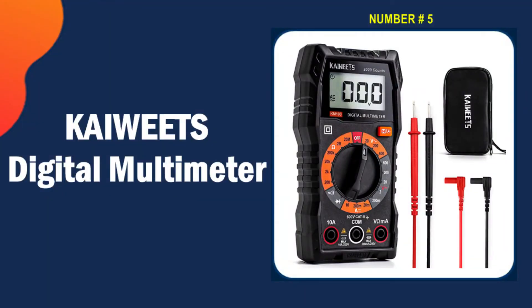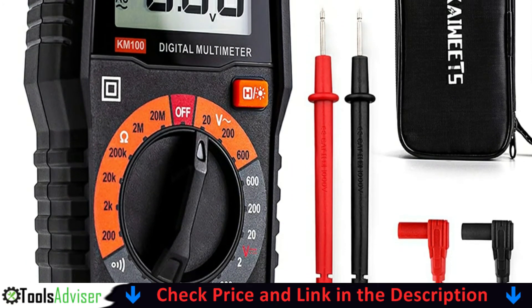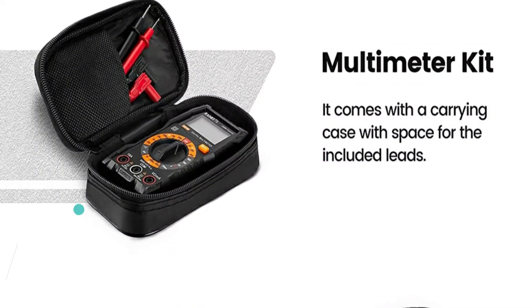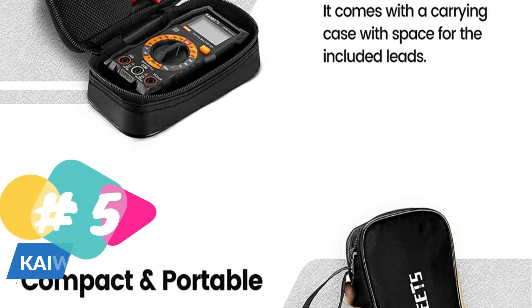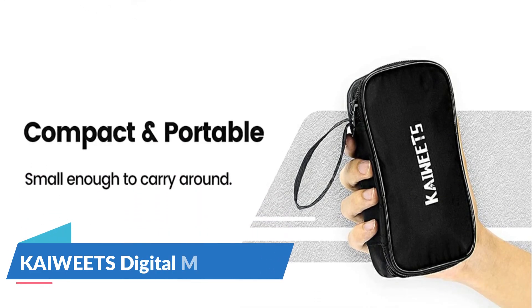Last in our best automotive multimeter list is the Kaiwheat digital multimeter. This one has solid leads, decent build quality, and a case. The screen is clear, the backlight is good, and I love the wake button feature. My only complaint is the batteries are difficult to change. Small enough to carry around, accurate, and works very well with ICs and does not load down circuits like older meters once did.